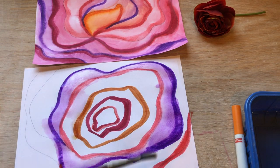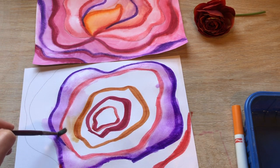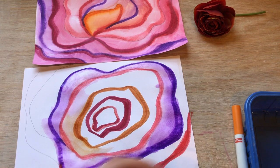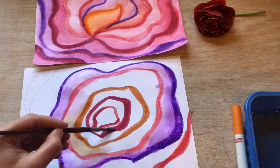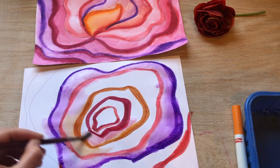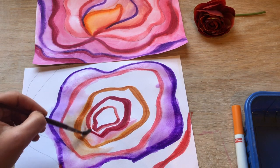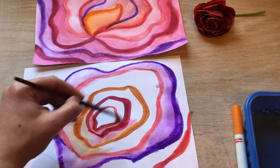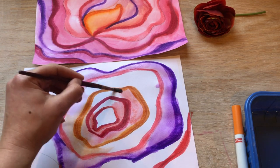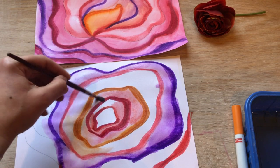Once I have some of one color on my brush, I can push that color around — the orange can mix with the pink a little bit. The dark pink can mix with the orange, and that's just kind of the magic of the technique. It makes it look so beautiful and more like a real flower, showing what the shadows would do as the petals fold in and out of each other.